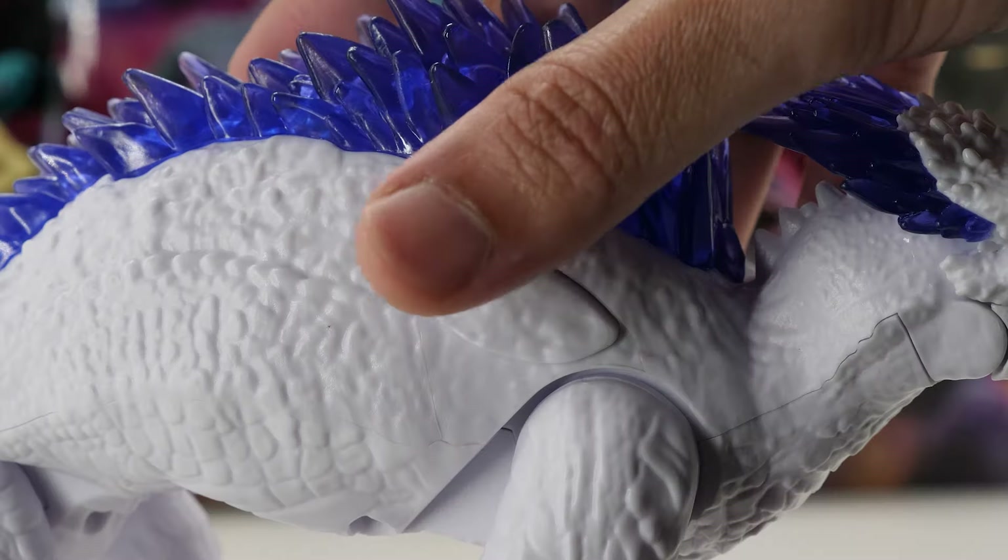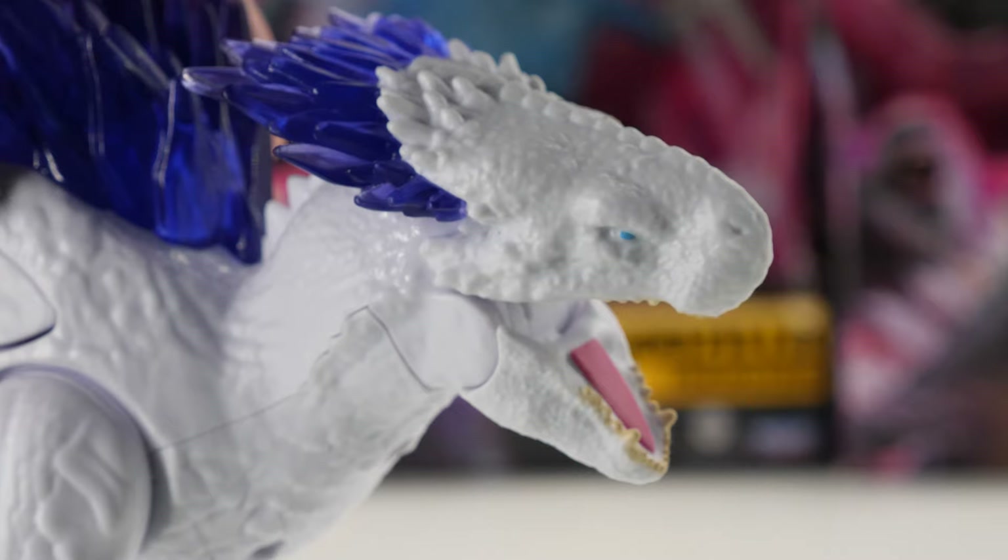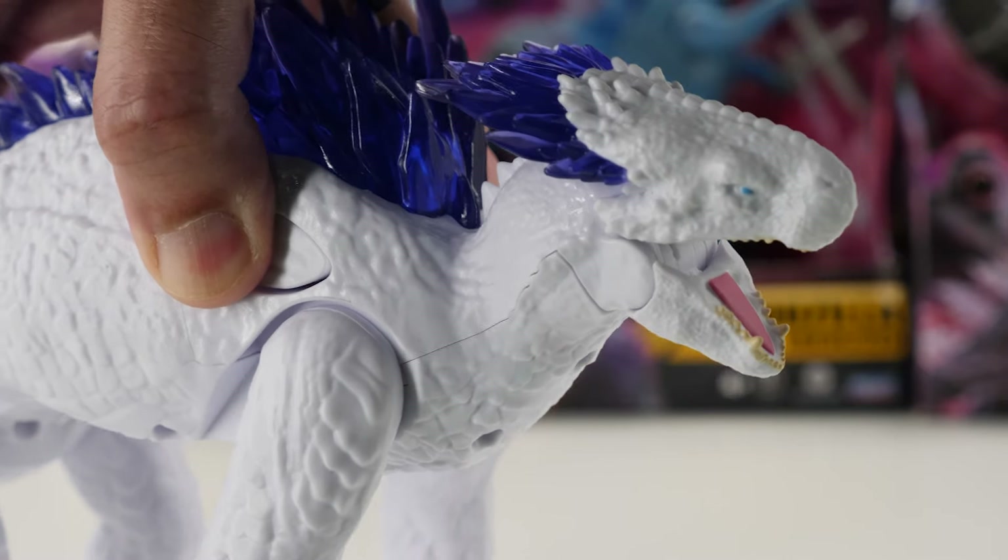To activate Shimo's mighty battle cry, simply press this button. Let's hear another one — whoa, that's one scary-sounding beast.